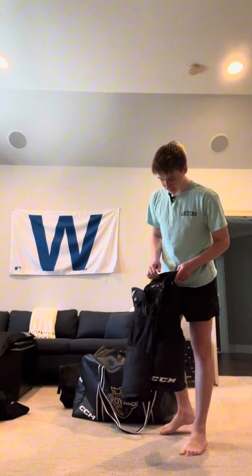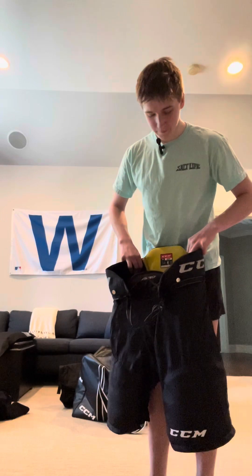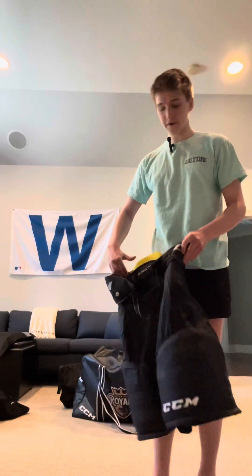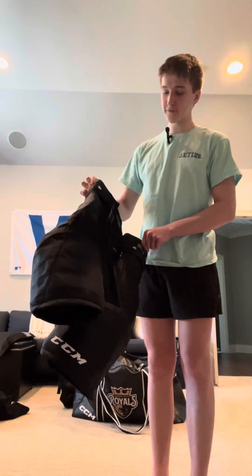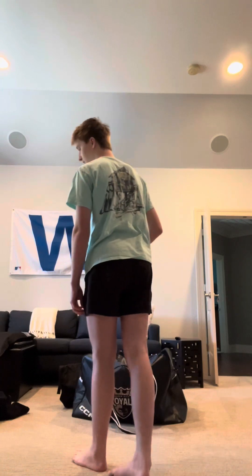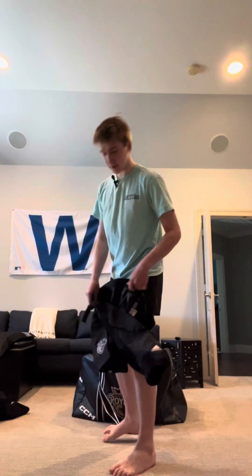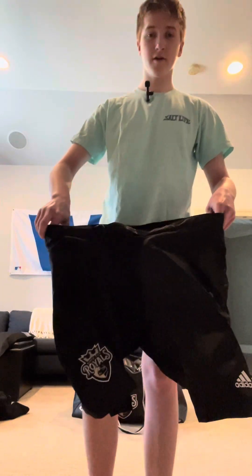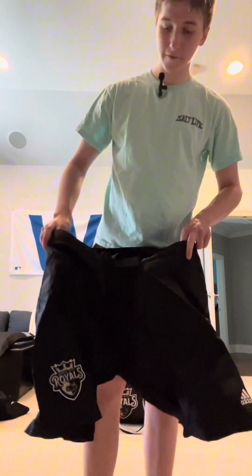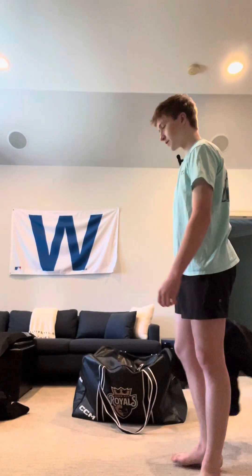These are the pants — the CCM Super Tacks 9550s. I like them, they're very lightweight and you can move really well in them. The one thing I don't like is that the strap to tighten them gets twisted a lot and it's very hard to untwist. Along with that is my shell — I play for the Queen City Royals, so the shell goes over the pants and has the team logo and sponsor logos. We're sponsored by Adidas, so all our jerseys, socks, everything is Adidas.